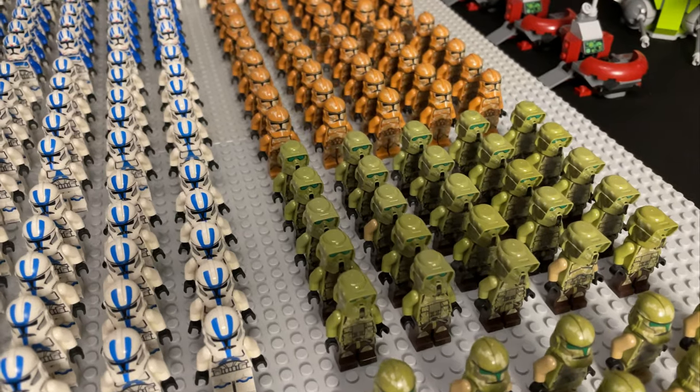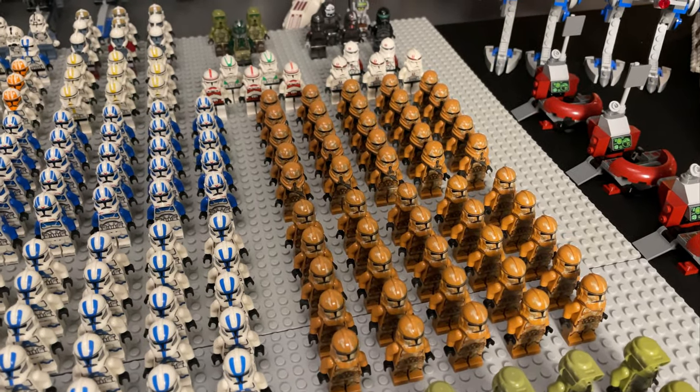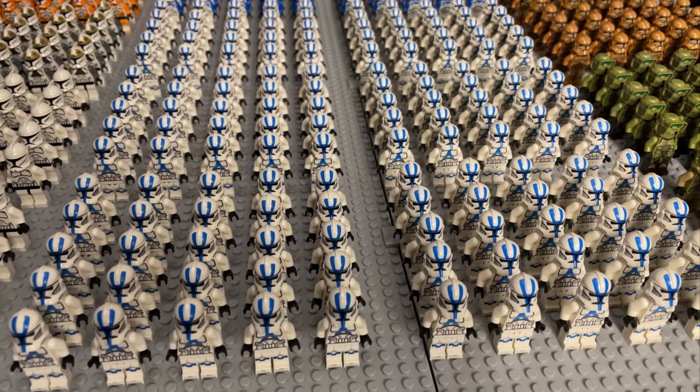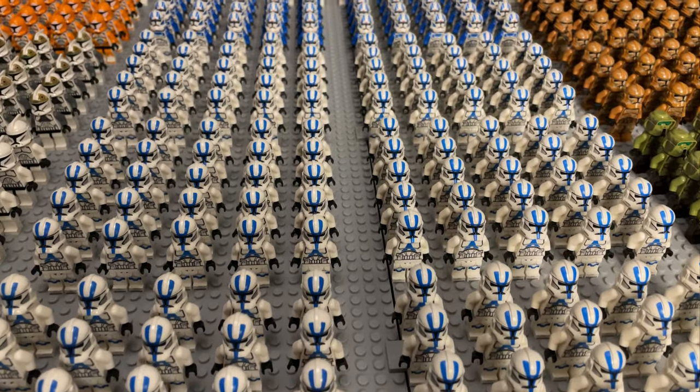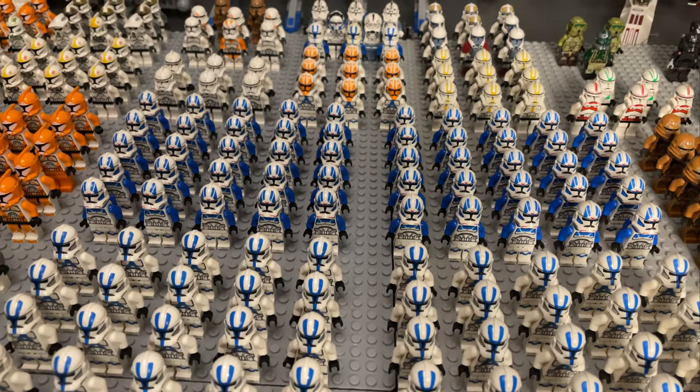We've got the Kashyyyk scouts, the Geonosian troopers, the Geonosian airbornes. Coming back over here we have 150 of the 501st Phase 2 troopers, which I just love — they look awesome. And then we have 50 of the jetpack troopers from the 501st.